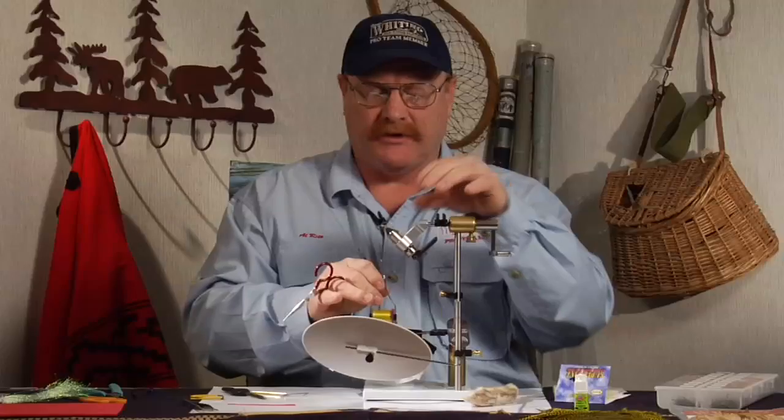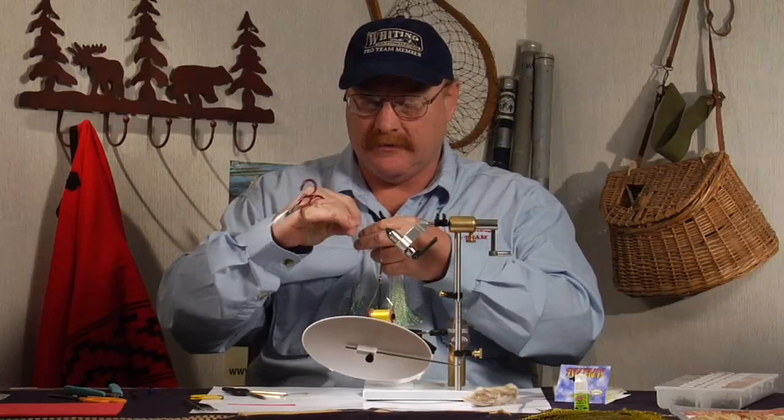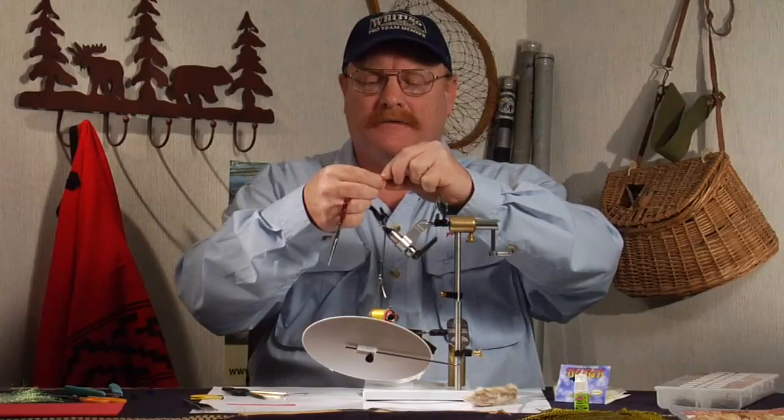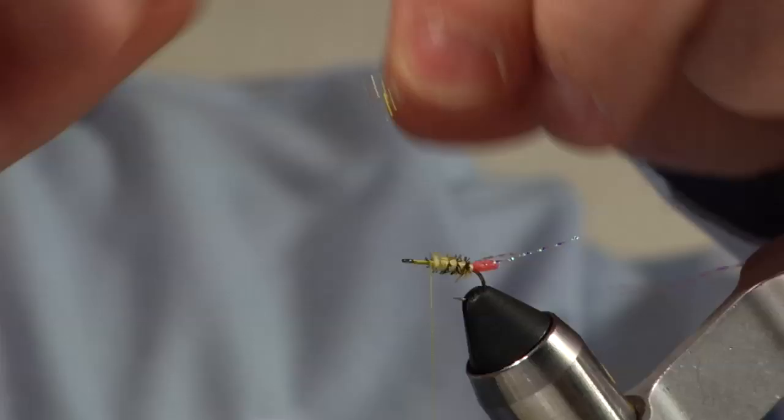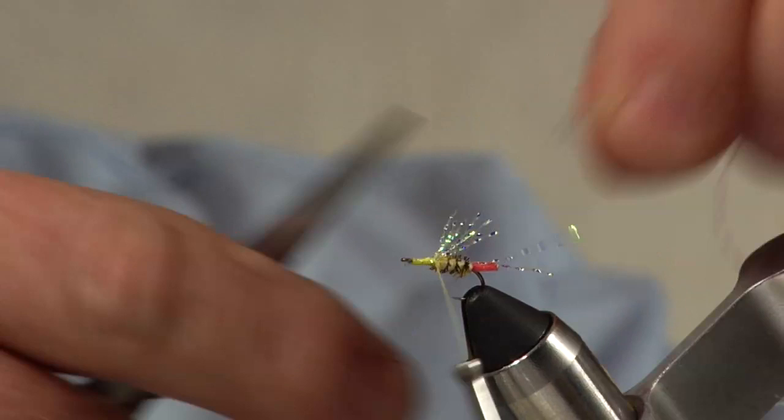I'm going to take some more of the Mirage flash material — I don't need a lot. I use this a lot for under wings as well. I think this material gives the fly something that does a very good job of imitating motion. I'm going to wrap that down the front half of the hook and trim it off just about even with the egg sack.